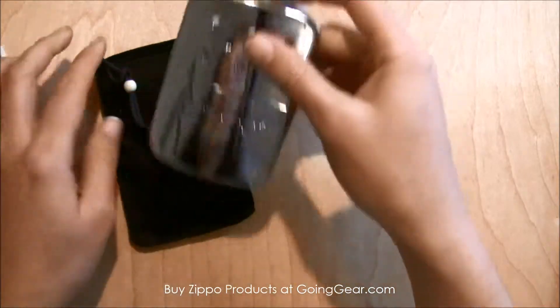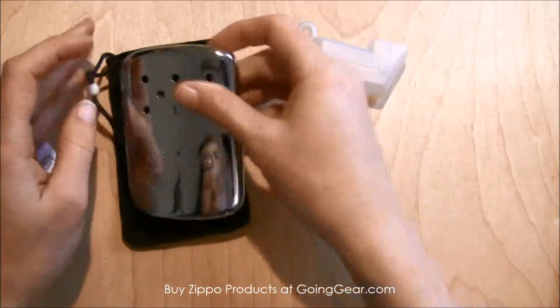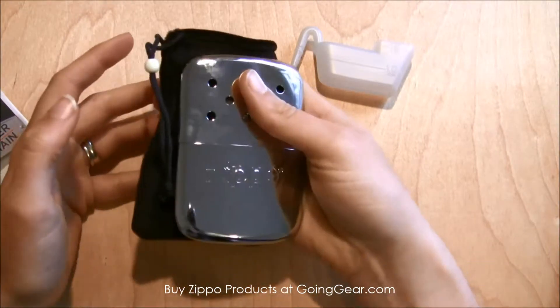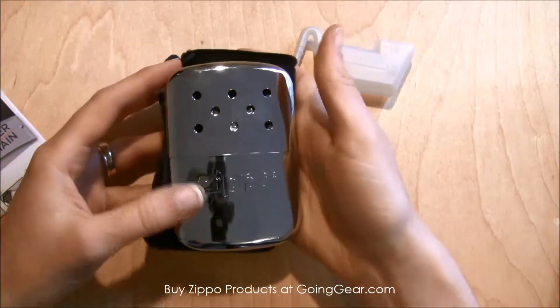And you'll put the lid back on it, slip it into the bag, and you'll be able to carry this around or keep it in your pocket and use it as a hand warmer. The concept is pretty cool.